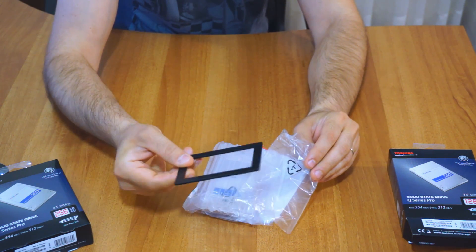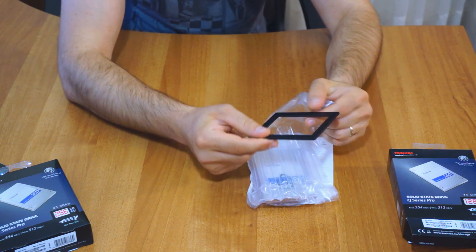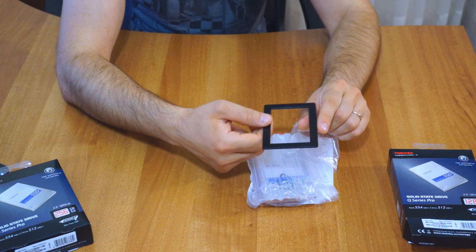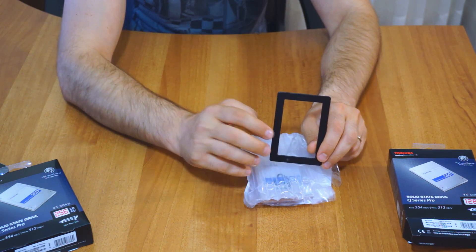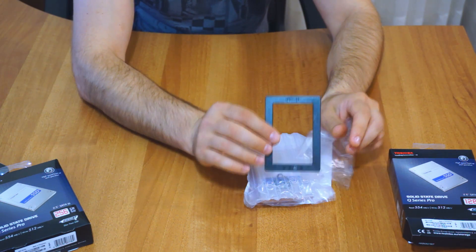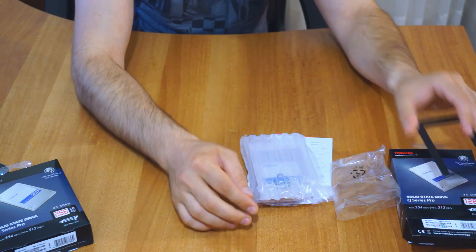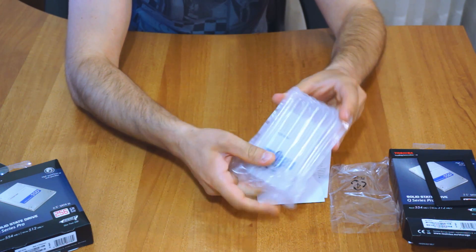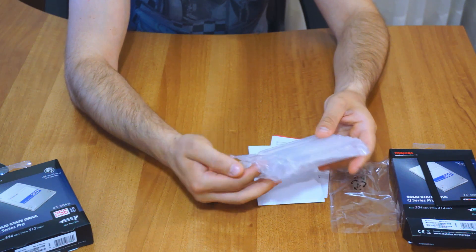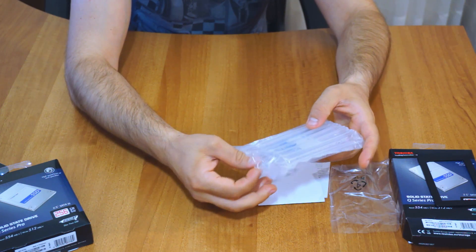Here we have a plate which you can use with double-sided tape. If your case doesn't have a bay for SSDs and you cannot screw it onto your case because there is no cage, you can put double-sided tape on this plastic piece and use it to stick the drive inside your box. This is really great packaging — I have never seen such good packaging from any other SSD manufacturer, and it will definitely help protect your SSD while being shipped.